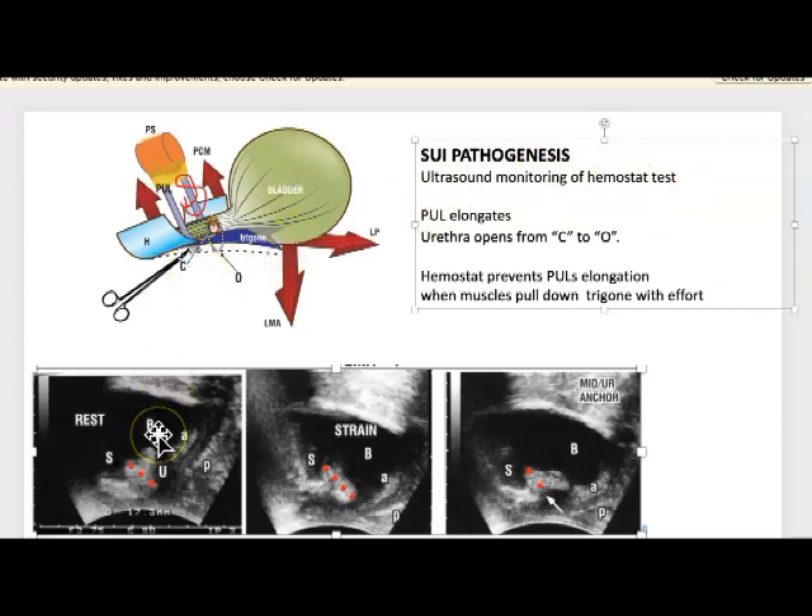This is the resting position and there is the symphysis. There is the bladder, there is the urethra, there is the anterior vaginal wall and the posterior. Here you can see the pubourethral ligament — it comes down from the symphysis and attaches to the mid urethra. Here we have the symphysis, here the pubourethral ligaments from there to the mid urethra, the bladder, and the anterior vaginal wall.